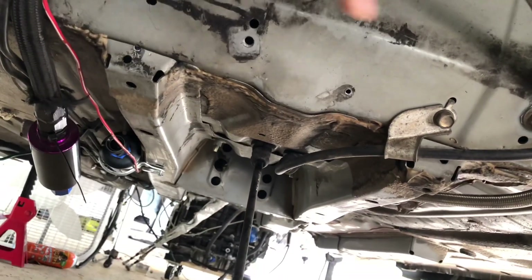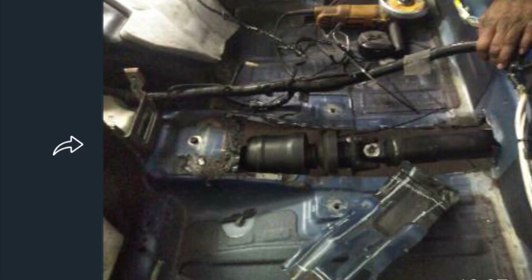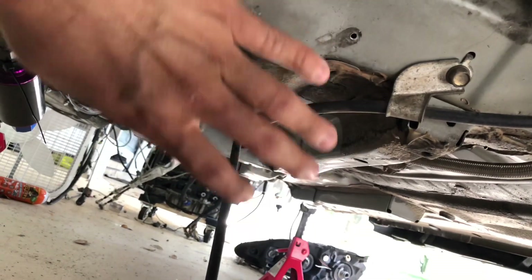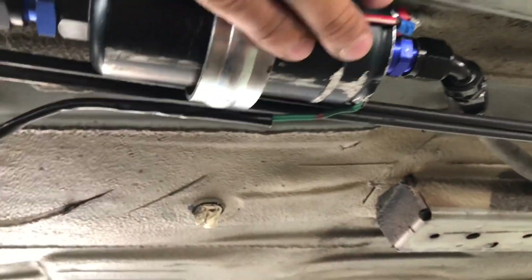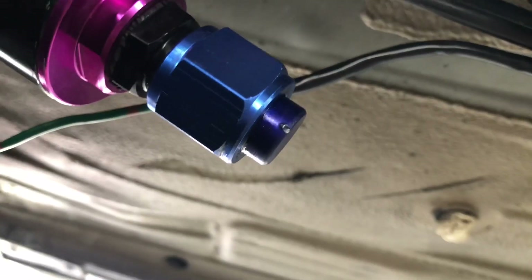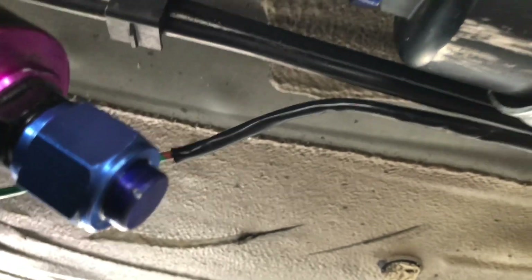You have to leave this area open for the driveshaft to go through — if you haven't watched the other videos I'll put a picture here so you know what I'm talking about. This is my AEM inline fuel pump. Here I have a dash-10 adapter to another dash-10, and the fitting comes with the fuel pump.